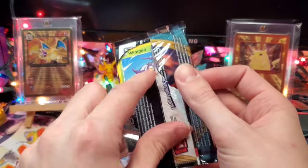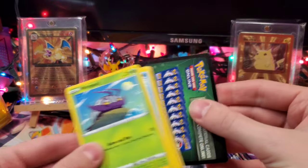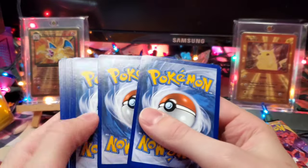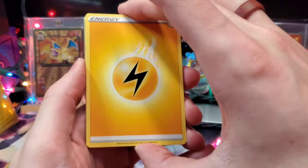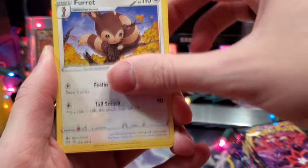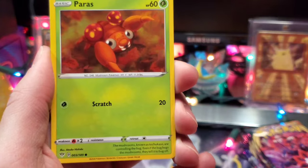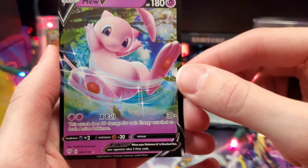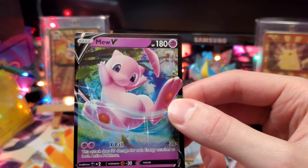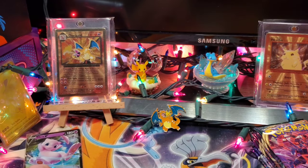I cannot believe I'm actually opening an ultra premium collection box. We've got a green code card. Going four to the front with a dark border on the back. We've got Electric Energy, Ferret, Steenie, Bird Keeper, Wimpod, Cub Chew, Skarmory, Gothita, Paris, a reverse holo Combuskin — and our first pull of this video: it is a Mew V from Darkness Ablaze in a green code pack. Can't always trust those code cards.